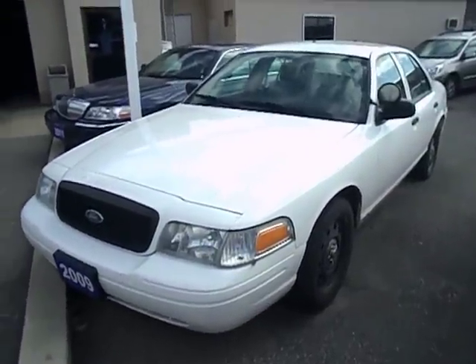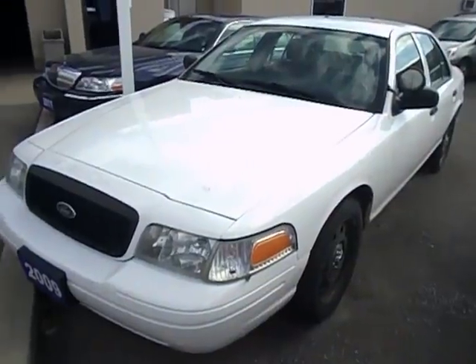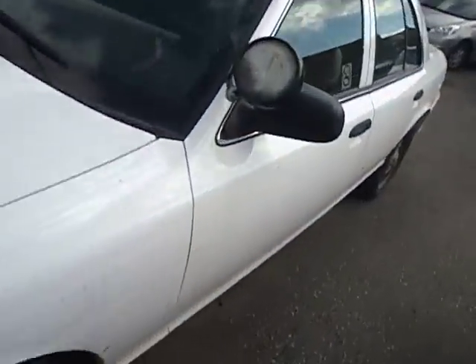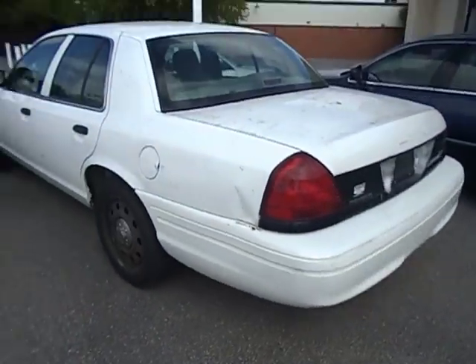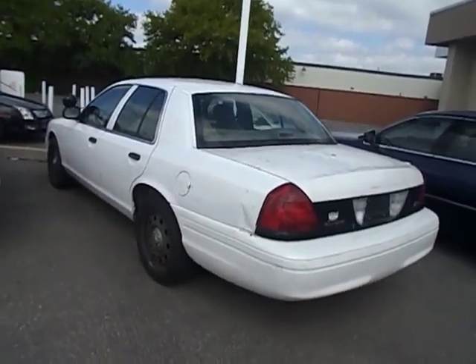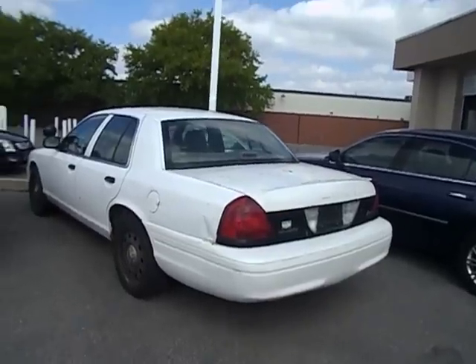Hey everyone, this is Ford Mustang 98 Guy here. Today, let's take an in-depth look at the 2009 Ford Crown Victoria Police Interceptor. This is going to be a full and in-depth tour of the Police Interceptor Crown Vic. We'll start the engine, show it off, show some performance details, and show you a bunch of the features on the inside as well as the outside.